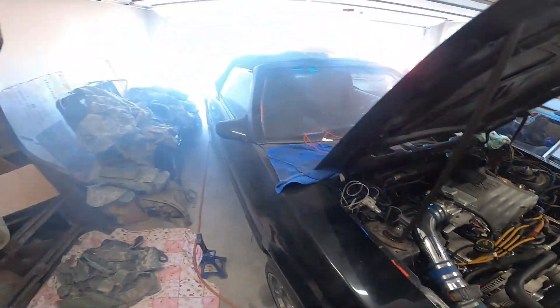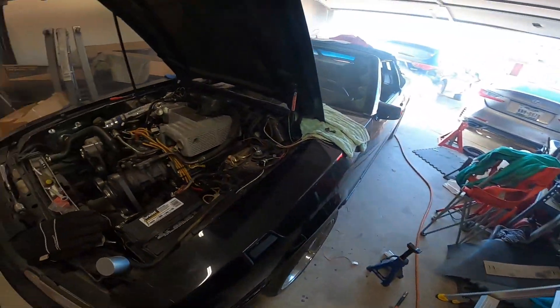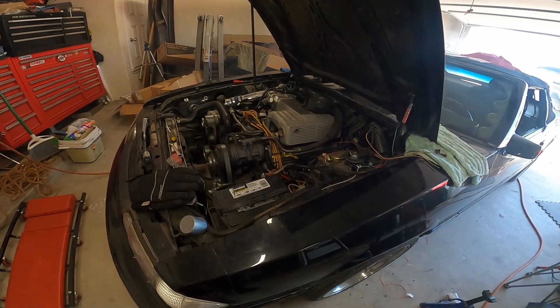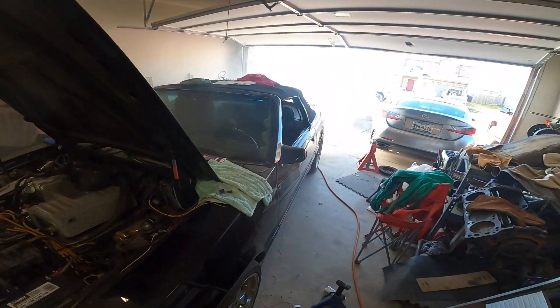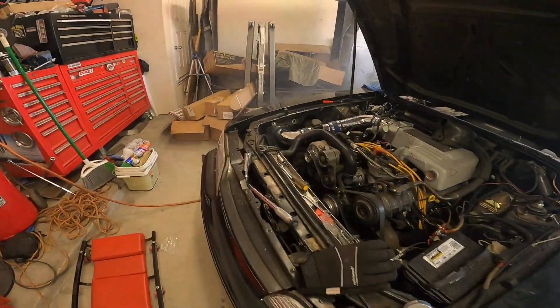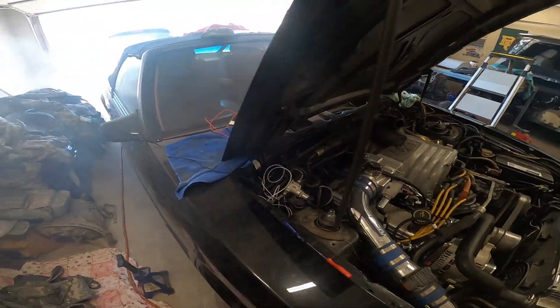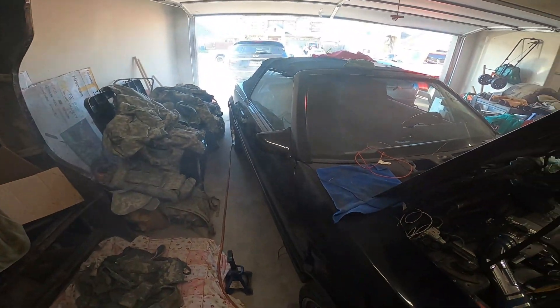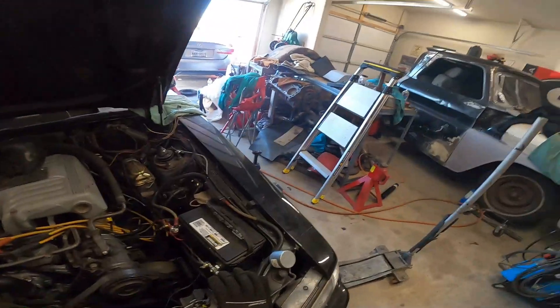I'm going to have to do some adjustments. She smoked a little bit because she ain't ran in a while — plus it's a new motor. So we got some adjustments to make, but it's running! I'm going to explain to you all what I did to get it running, and we'll go from there.